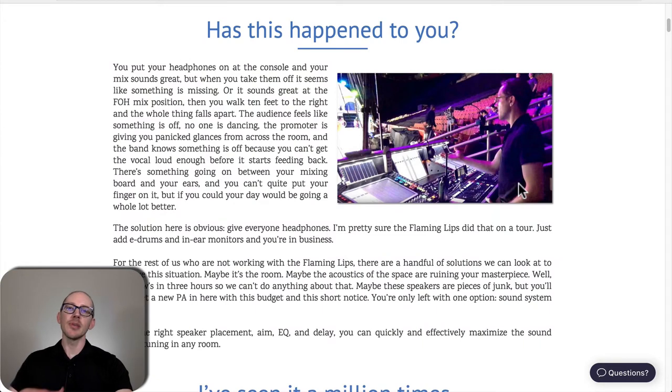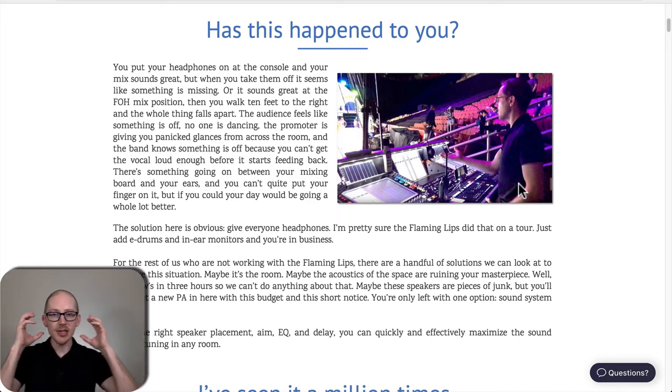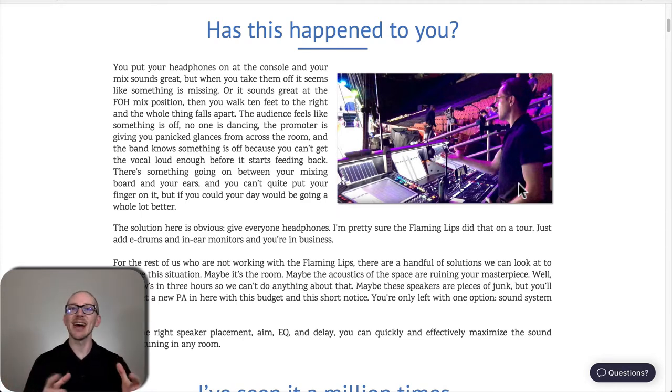Here I described the situation all of us have experienced: your mixing skills get better and better, and if you put headphones on straight out of the console you'd say this mix sounds amazing. But when you go sit in the audience it doesn't sound great, and up in the balcony it sounds even worse. Something is happening between the console and the audience — that is where sound system tuning comes in. We need to learn about the physics of sound to deliver that great mix to all the seats.